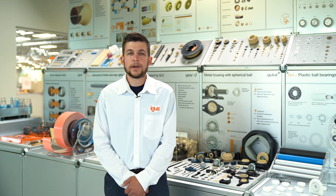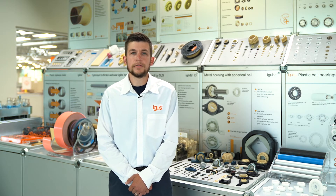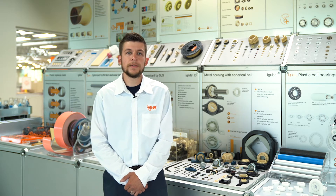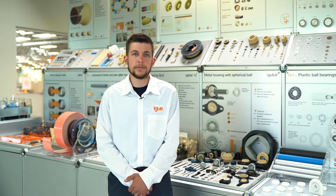Hi everybody, my name is Preston Souza, product specialist for the iGoball Spherical Product Group here at iGus North America. Today I'd like to review with you three main considerations when choosing an iGoball product in your application.